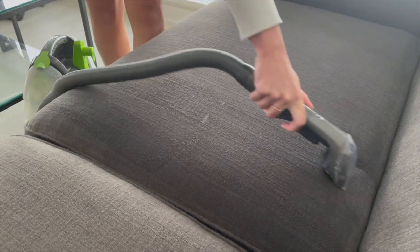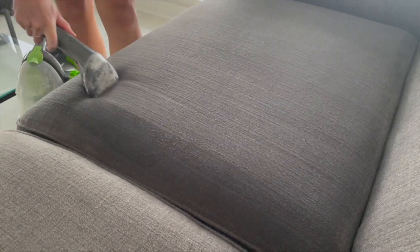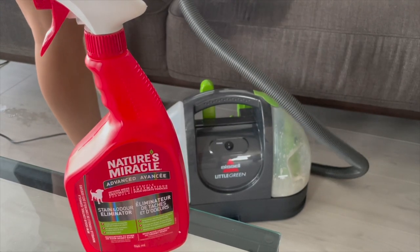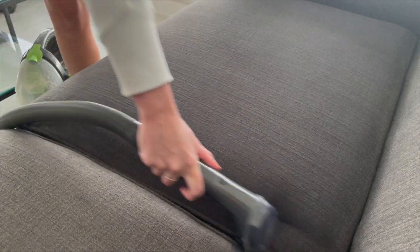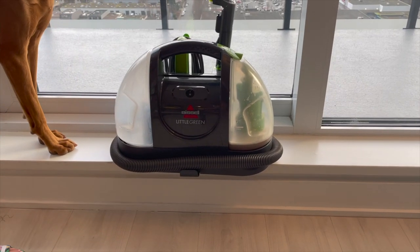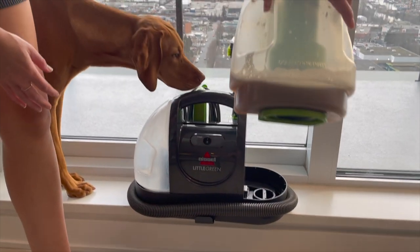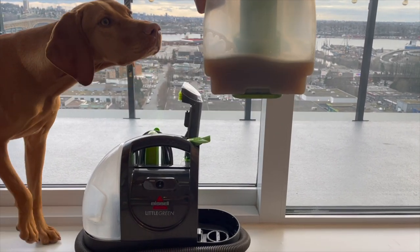Then I shampoo the couch with our homemade cleaner. A little pro tip: I get asked a lot how to clean odors from furniture, and the best way is when you are shampooing, spray Nature's Miracle on the couch when it's already wet, and then go over it again while spraying the cleaning solution. It'll smell and look brand new. And if you're like me, you low-key like seeing all the dirt that comes off your couch — just look at how dirty that is. We shampoo our couch every month, so hopefully this is your sign that you need to shampoo your couch ASAP.